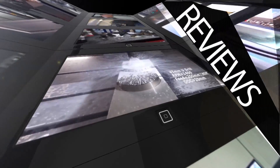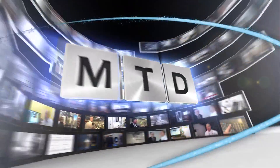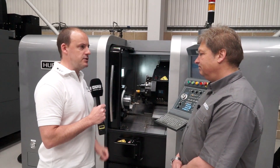MTD CNC, bringing you the latest engineering news, reviews, events and special offers via video media. Andy, this is the Herco TMM8i. We've got a couple of minutes. I wondered if you could just talk me through the specification quickly and what options are available and what comes as standard for this machine.